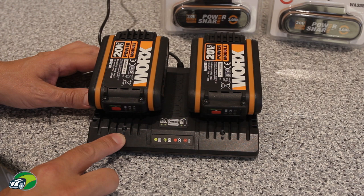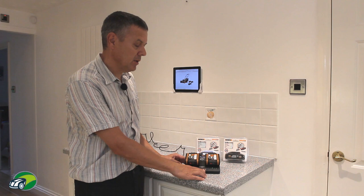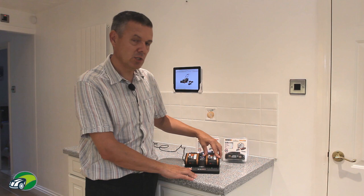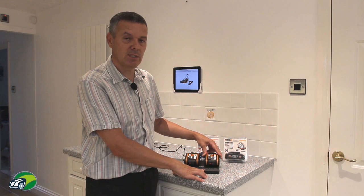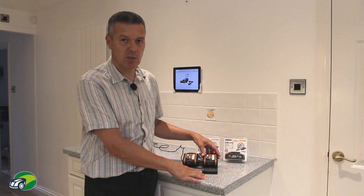The fourth light to be aware of is a flashing red light, which means the battery is too hot to be charged. This can happen if you've just mowed your lawn and the battery has discharged — if you immediately put it in the charger you may get a flashing red light. Simply let the battery cool down, maybe 20 minutes or so, then put it back in and it should start to charge with no problems. That's really all there is to the batteries — let's go out and see how good this mower is.